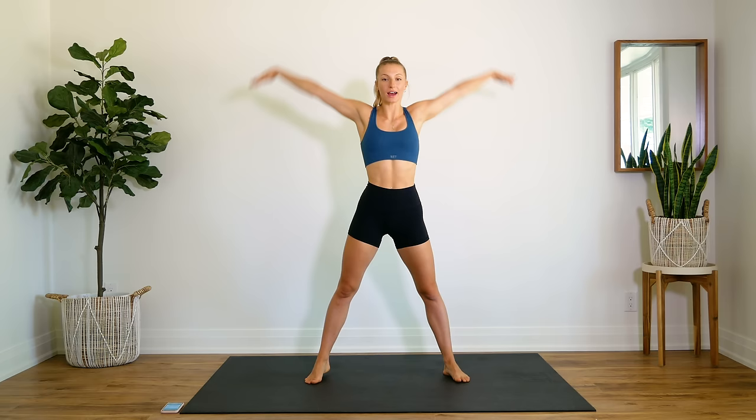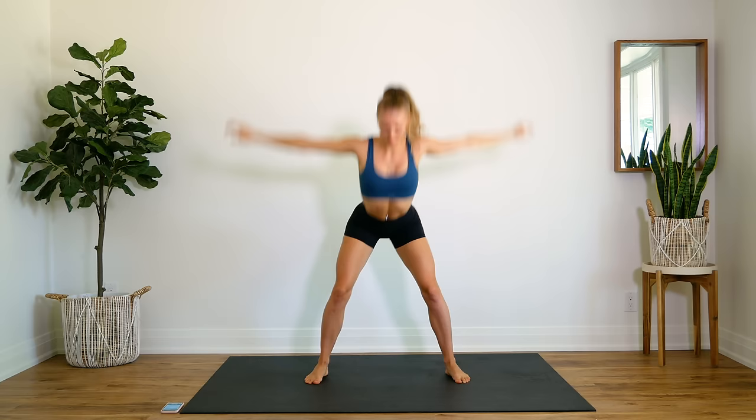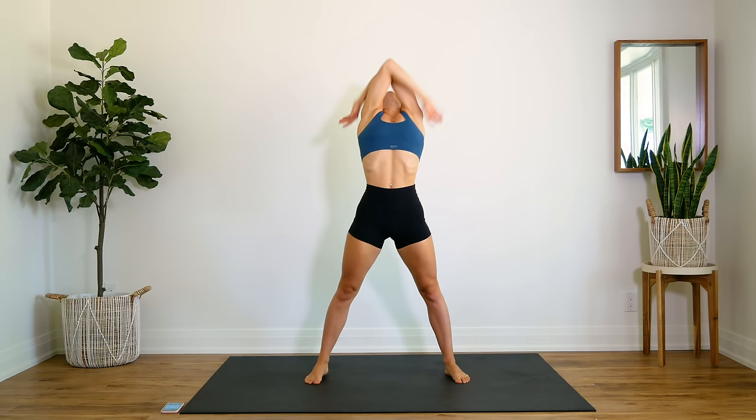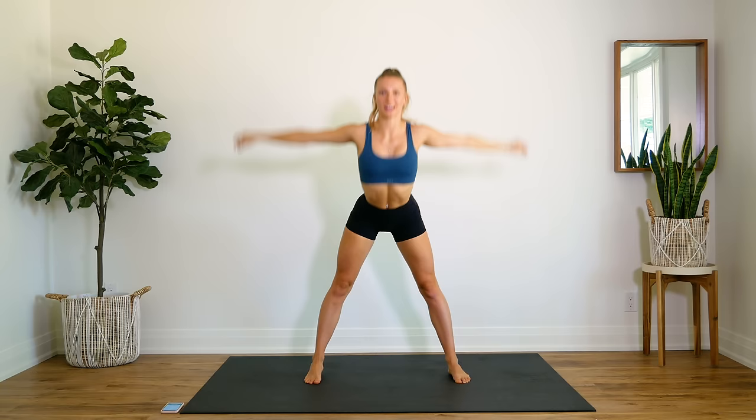Alright guys, first we're going to start with our feet nice and wide. We're just going to take some deep breaths in as our arms come up, and exhale as you come down, and take a slight bend in those knees. As we come down, we're going to stay down.